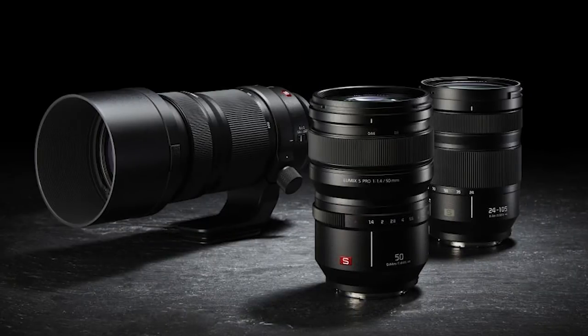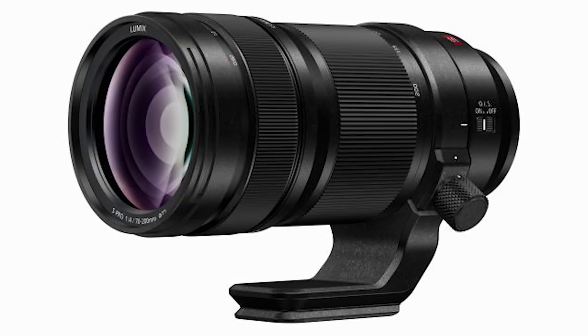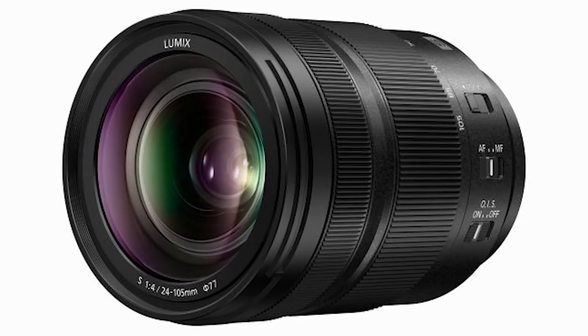Let's talk lenses. Panasonic have announced three new lenses: the Lumix S Pro 50mm f/1.4, the Lumix S Pro 70-200mm f/4, and the Lumix 24-105mm f/4 Macro. Three isn't a big number, but Panasonic have wisely partnered with Sigma and Leica to produce more lenses for the system. They've also said they will produce 48 new lenses for the S1 and S1R by the end of 2020.